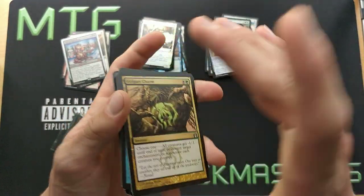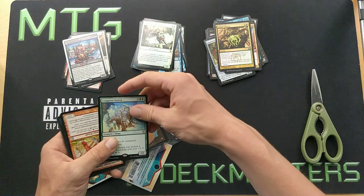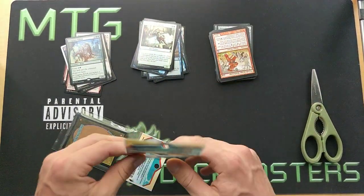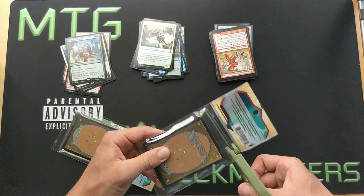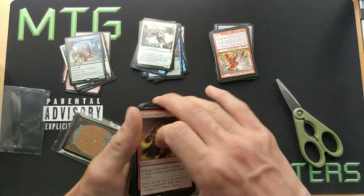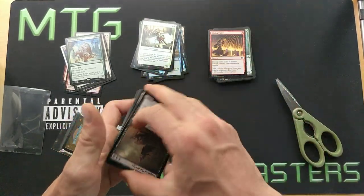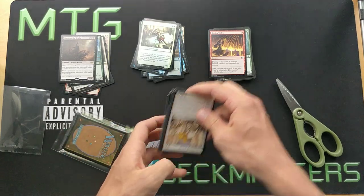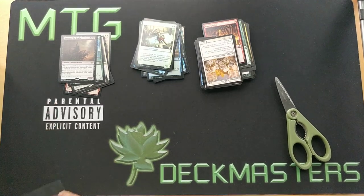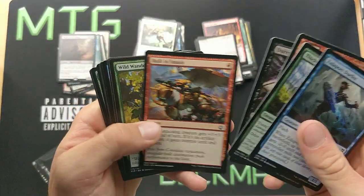I've seen other YouTubers do it, especially Matt Castermage — shoutout to you. Crackling Drake, Golgari Charm, that's not bad. Matt Castermage is another Canadian YouTuber so definitely go check him out. I'm here to support my other Canadian YouTubers. In Canada we have like three or four big YouTubers — Matt Castermage, MTG Mox Man, GG for Goblin Guide who's the burn master, and then myself. I'm looking to get that number one spot and the channel is growing rapidly right now, so I think it's realistic.